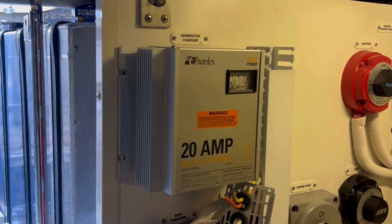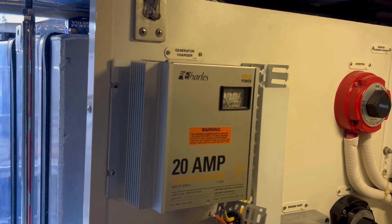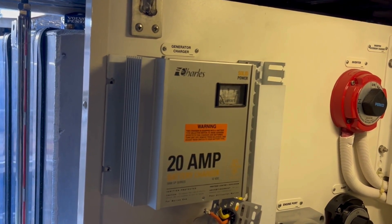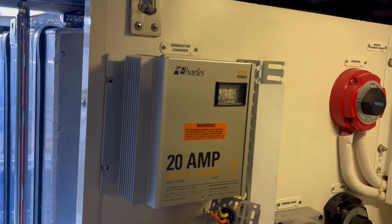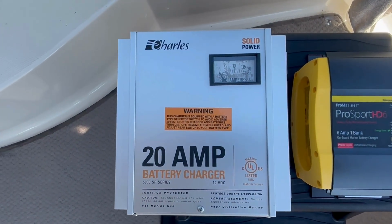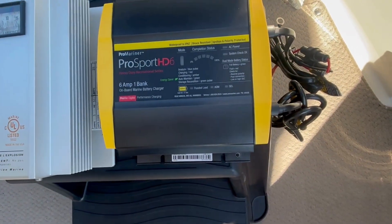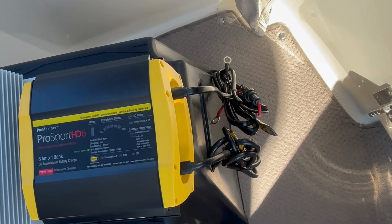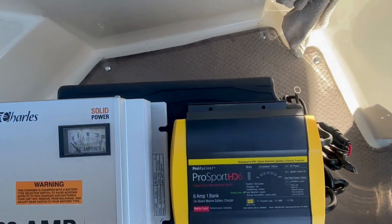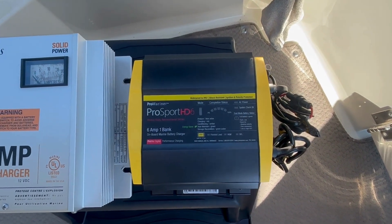Today we're in the engine room — it's a maintenance day. This little 20-amp charger is original on Freebird; its only purpose is to keep the generator battery charged. It actually hasn't been working for a couple of years and I've been too lazy to replace it. Here's a quick look at the old Charles charger versus the new Pro Mariner charger. Obviously the wiring is going to be the main issue adapting that, plus a little engineering around mounting and drilling holes. Going to a smaller size is always easier to install than a larger device.